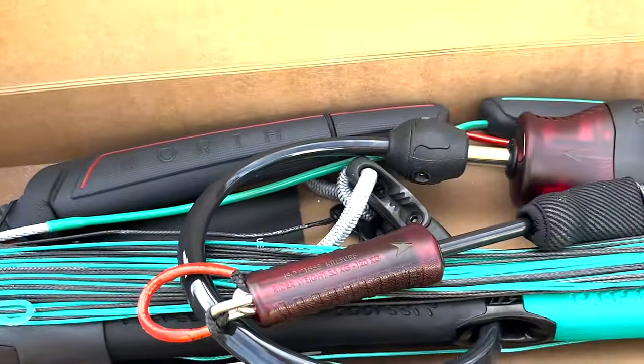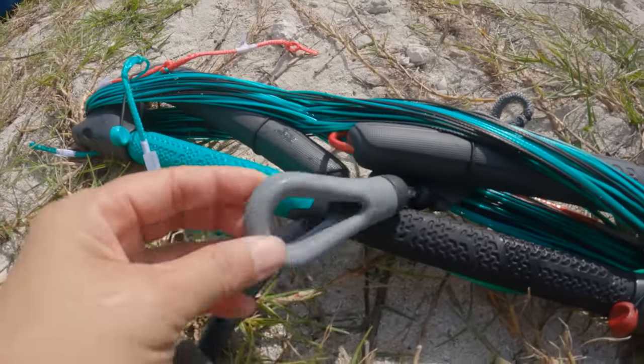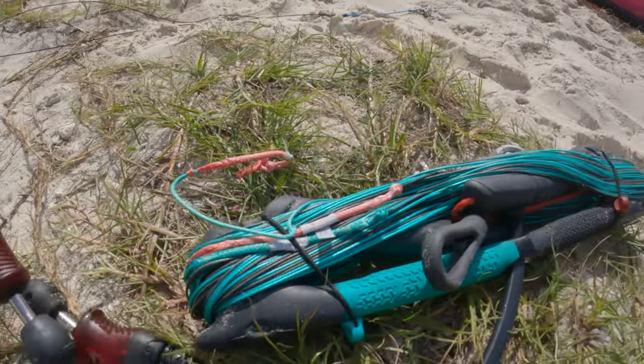The North bar comes in three different sizes: small, medium, and large. The short throw bar comes in their medium length, which is 45 to 50 centimeters. Another difference with the short throw control bar versus a regular control bar is that the short throw has a very light gray trim handle — that's one way to tell which one is which. The short throw is 10 centimeters less than the regular.